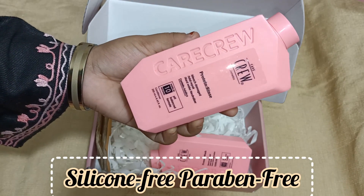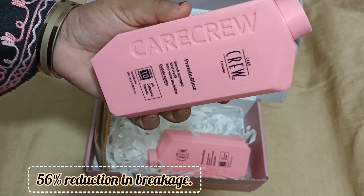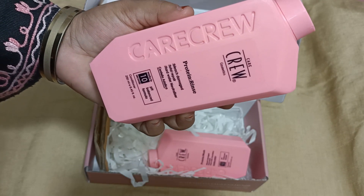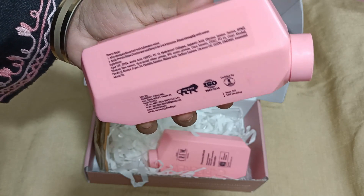It is silicone free and paraben free. It works on 56% of the hair. It will repair and reduce hair damage.